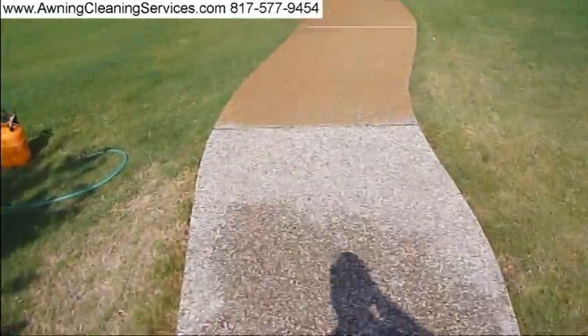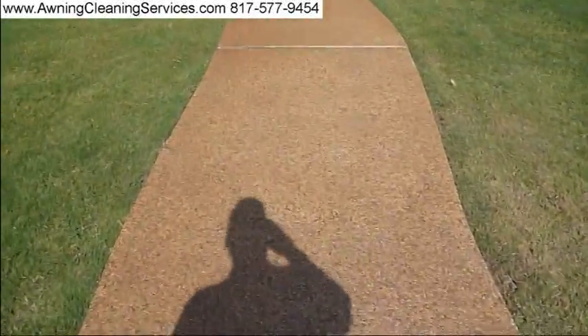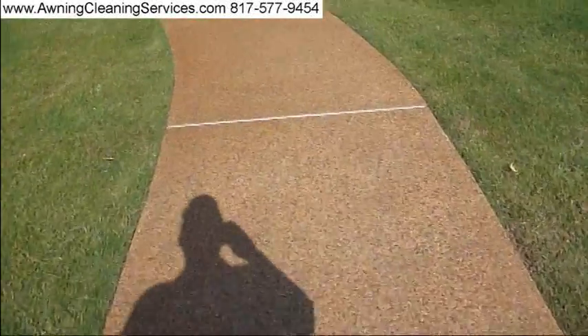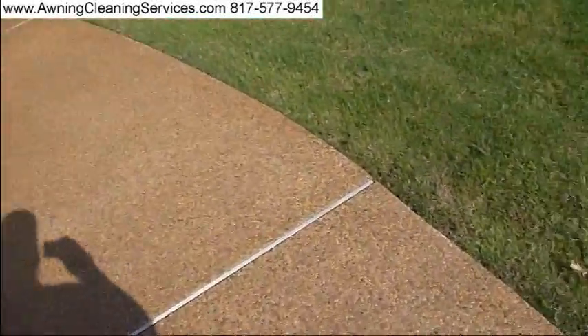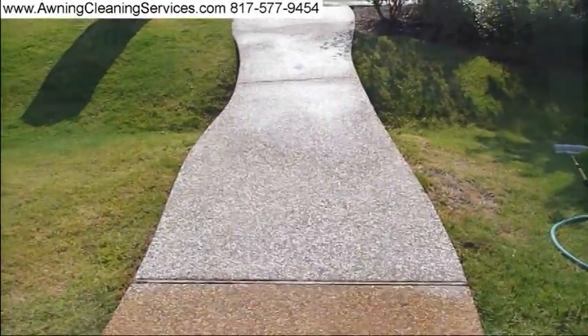So we're going to go ahead and do the rest of this. This is from well water. This is Wayne with Specialized Maintenance letting you see some of our rust removal work.